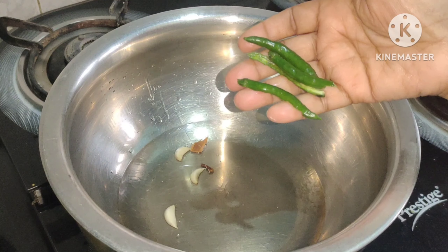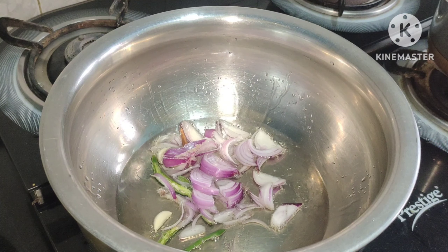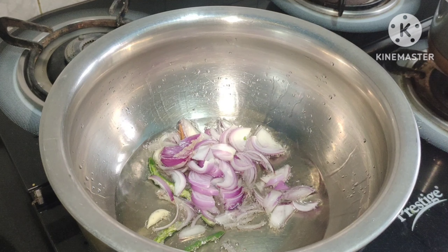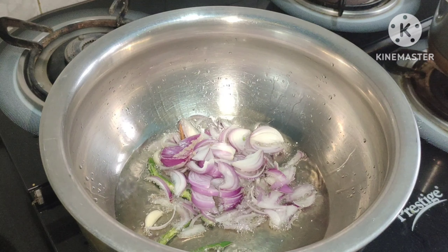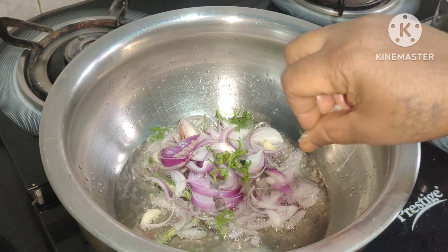I want to add — we are going to cut 2 slices in the pan. We are going to cut 2 slices in the pan.